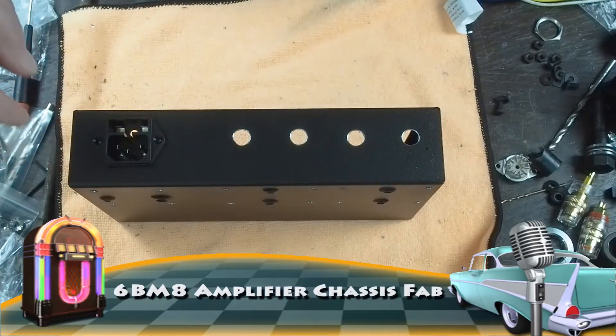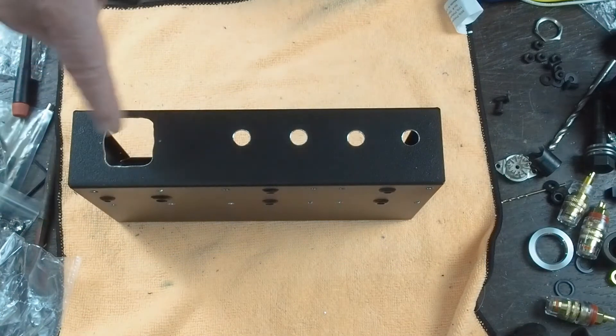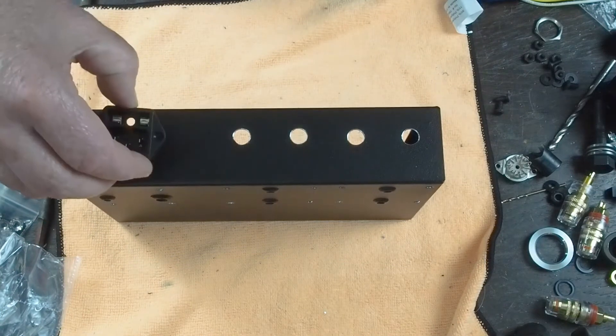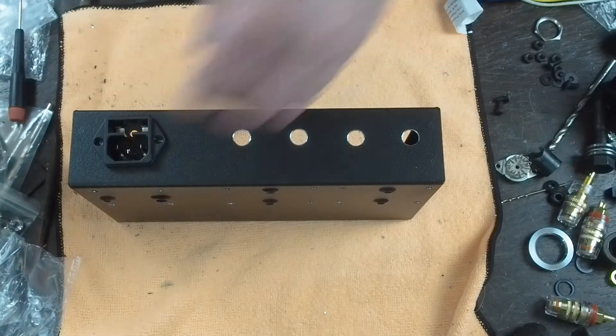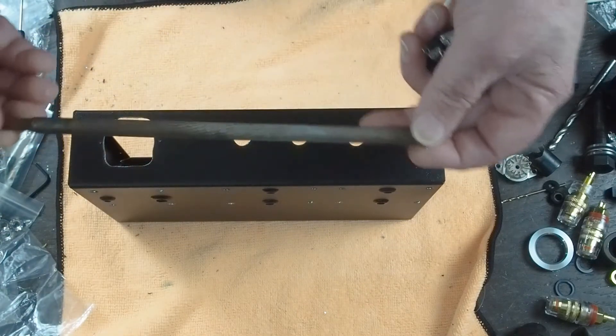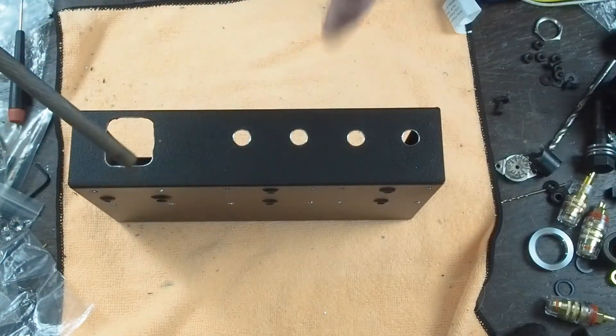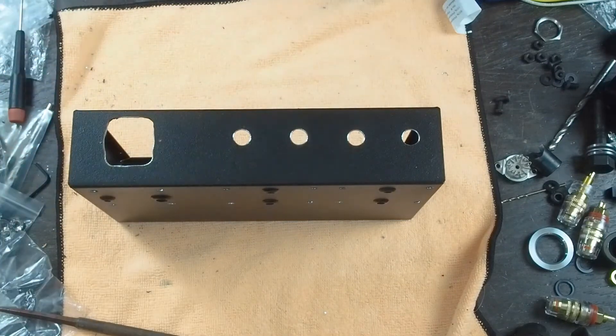Hi, and welcome back. Since the last video, I did get this square hole cutout for the power connector. I ended up using this round file to do most of the squaring off of this hole, and it was even easier to control than a Dremel tool, although you can use a Dremel tool for this.